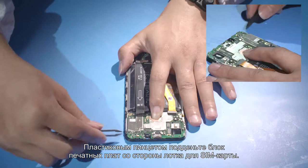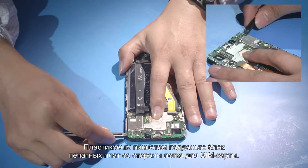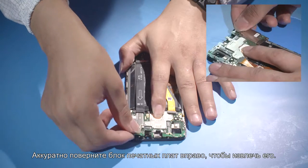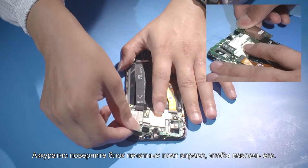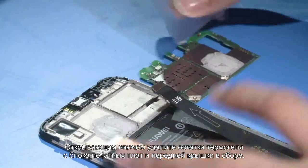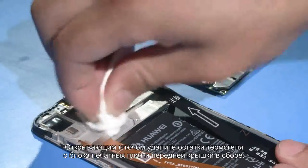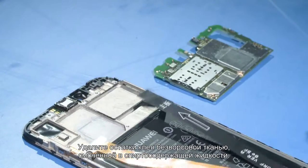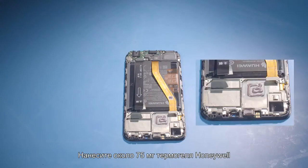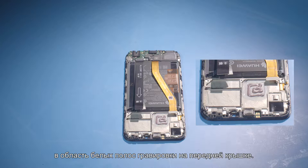Use the plastic tweezers to pry up the PCBA from the card tray position on the front cover. After the PCBA tilts and a gap is open, slightly rotate the PCBA to the right to remove the PCBA. Scrape off the thermal gel from the PCBA and front cover, and then use the lint-free cloth dipped in alcohol to remove the residual adhesive. Dispense about 75mg Honeywell Thermal Gel to the white silkscreen frame on the front cover following the instructed route.